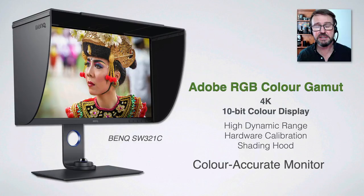Hardware calibration is another positive point — this is where the profile sits on the hardware, the monitor itself, rather than on your computer, making the profile available for multiple computers. A shading hood is also very useful if your studio or office area is compromised by stray light striking the monitor surface. I'd also encourage you to consider a monitor that doesn't have a high-gloss screen, because reflections can become problematic if you can't lower the lights enough.